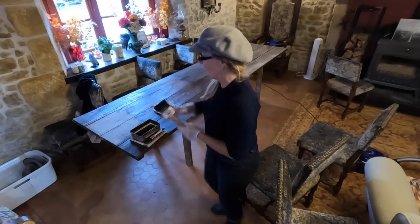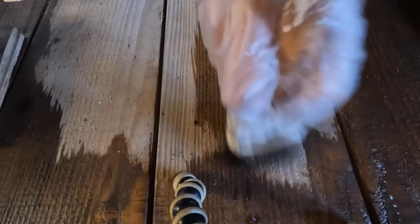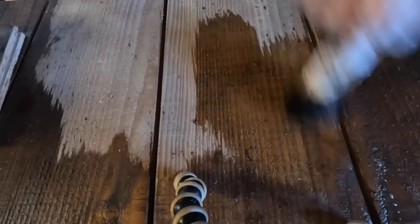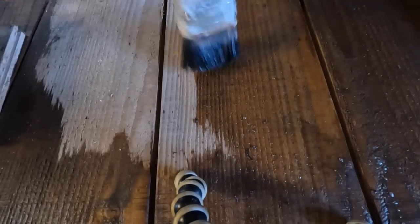I've almost finished the table, just this tiny bit at the end left. I'm going to put the camera over the top so you can see how quickly it gradually changes and gets darker and darker until the point where the softwood just looks like a chunk of oak — beautiful old oak. It really brings out that grain and I just love it to bits.